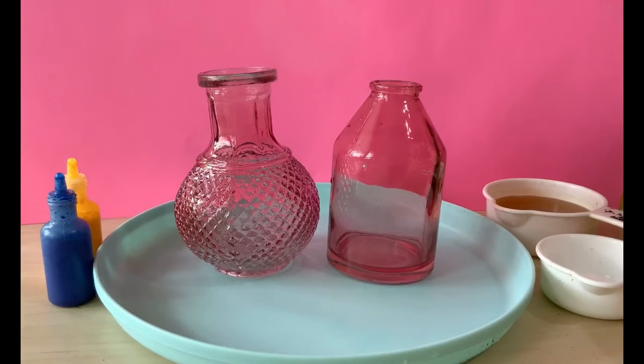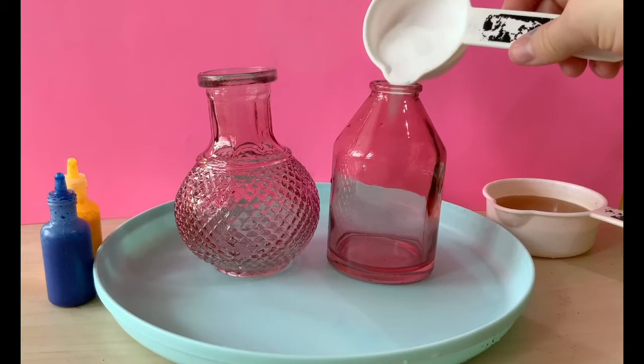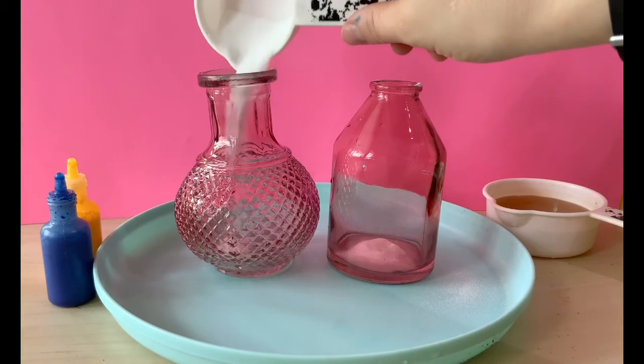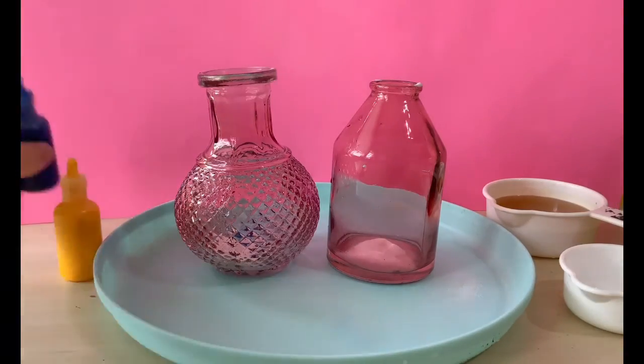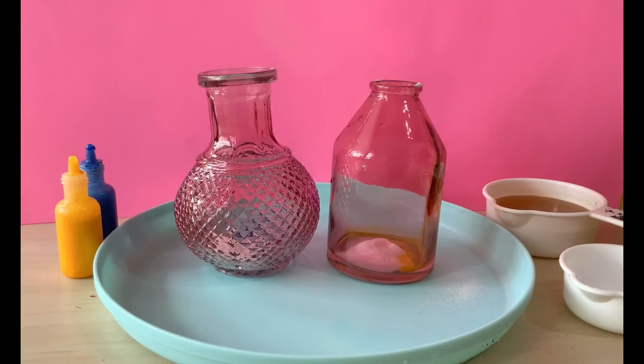Once you have all of your materials ready, we are going to add our baking soda into the jars. Make sure your jars are on top of a tray just in case you spill some like I did. Then I'm going to add some color to mine — I'm going to put blue in this one, just a couple drops, and some yellow in the other. And then I'm going to take some glitter and put it in one.